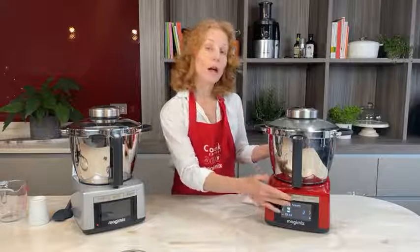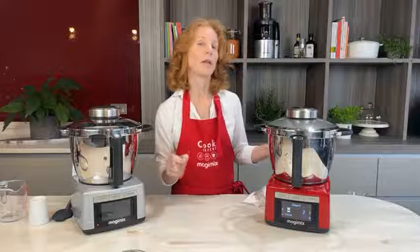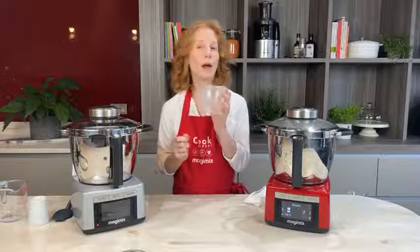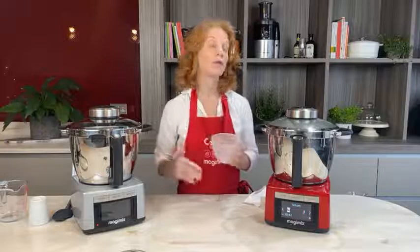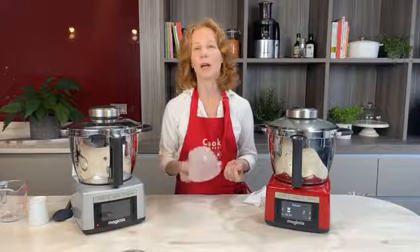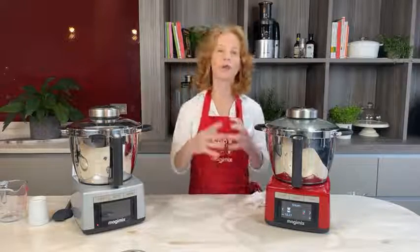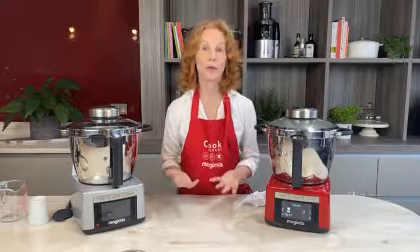The standard steam time is 20 minutes. With wide ramekins like mine, 20 minutes is ideal, but you might only need 15 minutes for smaller ones. For the one-pound pudding basin, increase the time to about 40 minutes. For a Christmas pudding you'd be steaming for an hour and a half or so — just adjust the time accordingly. You can use this to do your Christmas pudding as well.